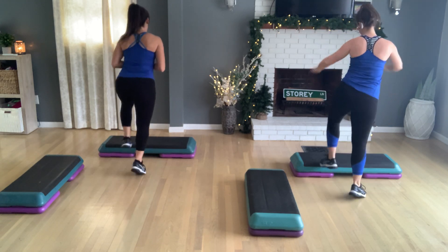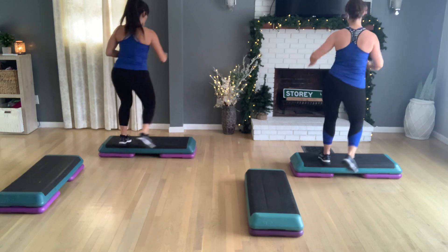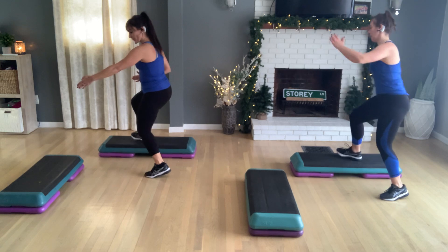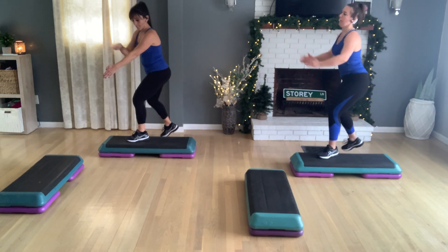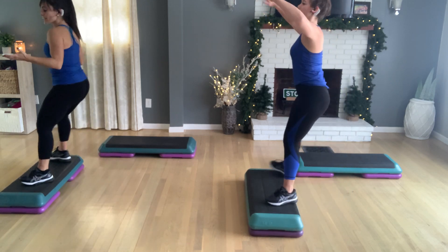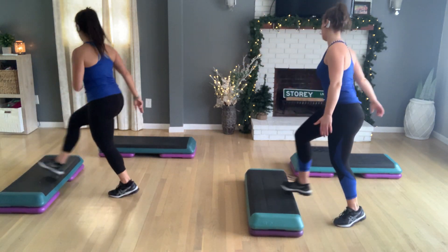Turn step three times. And we'll travel you the same way. Cross over now. We're here doing right to left. Three more. And we're facing our side bench now. Basic right. V-step. Okay, so we got a cute little warm up here. Let's do a knee at the corner. Travel. V-step at home.